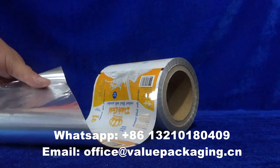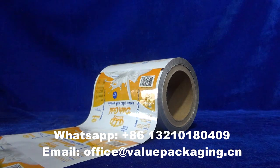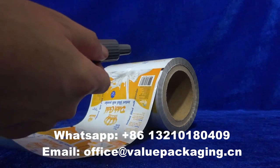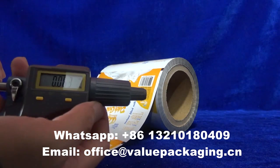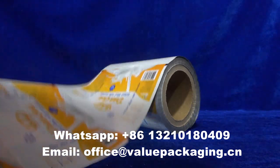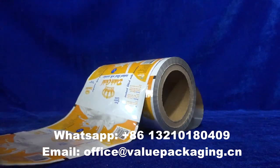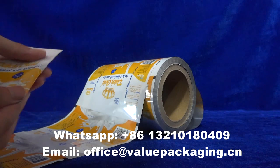Hello. This film is designed for milk powder with a full structure of PET, aluminum foil, and LDPE, with a thickness of 63 µm. Customer artwork can be printed with amazing effect on the film, and it runs well on film machinery to achieve the pillow seal.